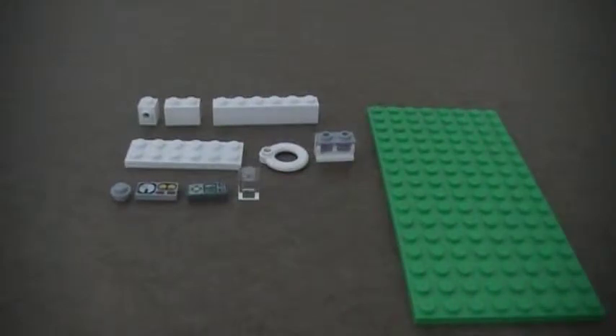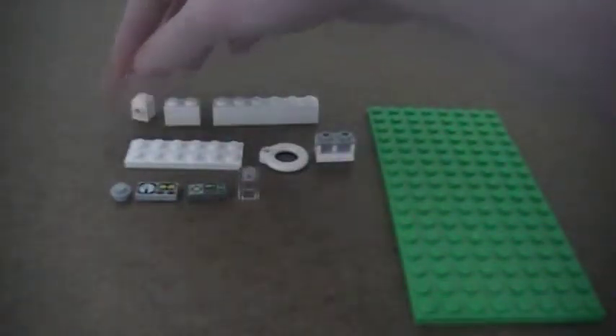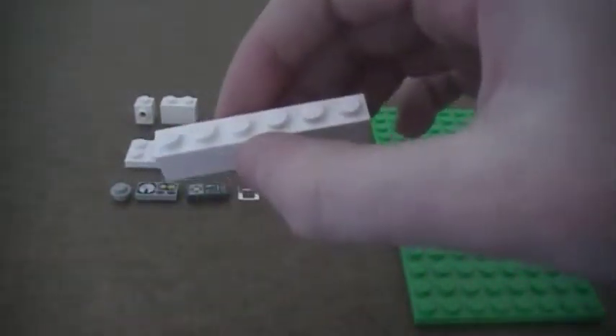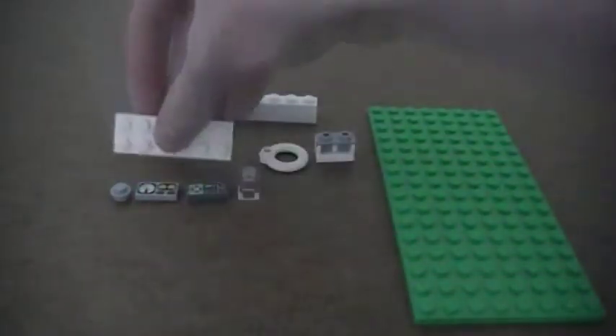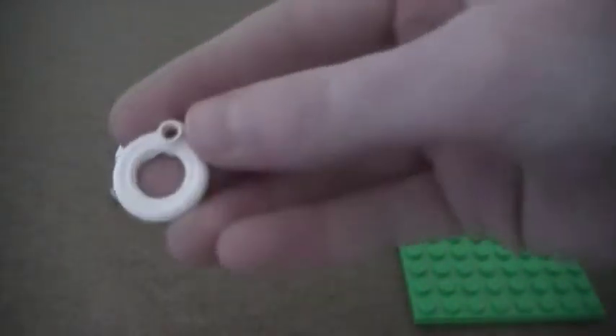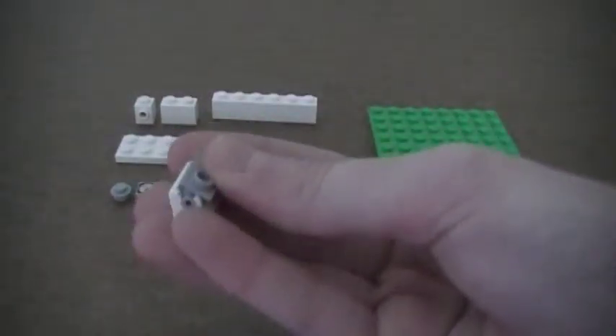Here are the pieces you're going to need to build the washer-dryer combo. You are going to need two 1x1 bricks with the knob on the front, one 1x2 brick, one 1x6 brick, two 2x6 plates, two life preservers, and two of these pieces.